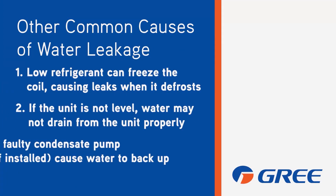Get that drain line disconnected and blow it out, make sure it's clean, and we're not going to end up with a condensate overflow problem or leaking water out of the unit.